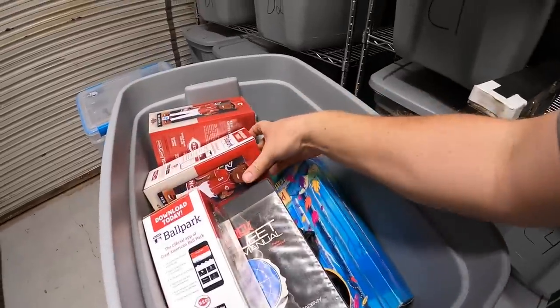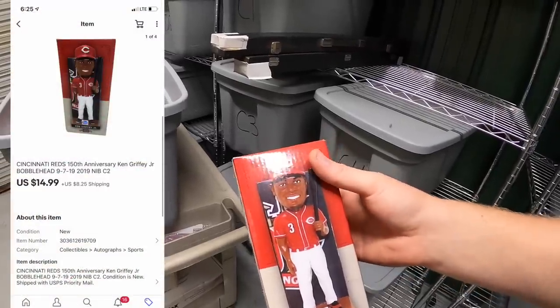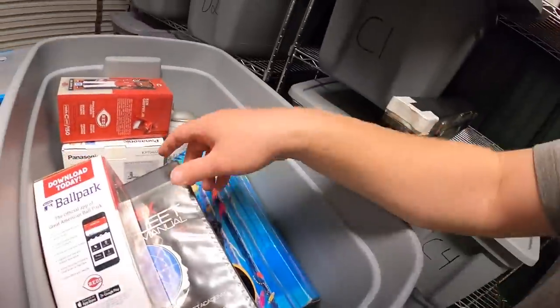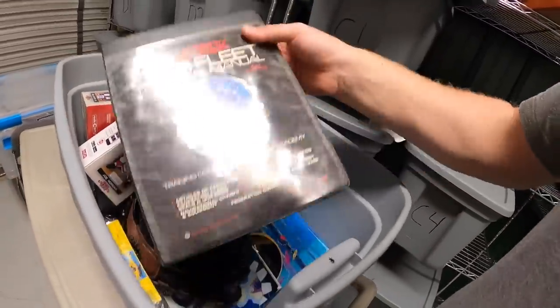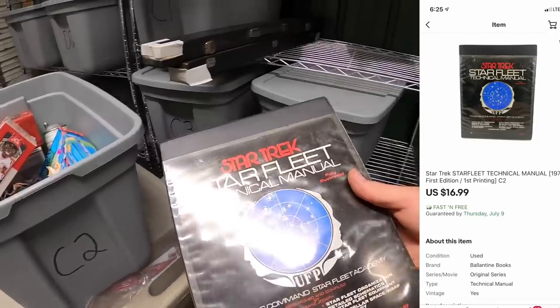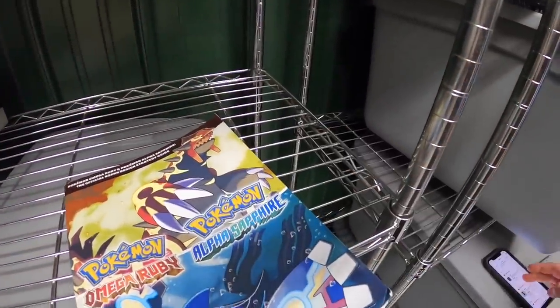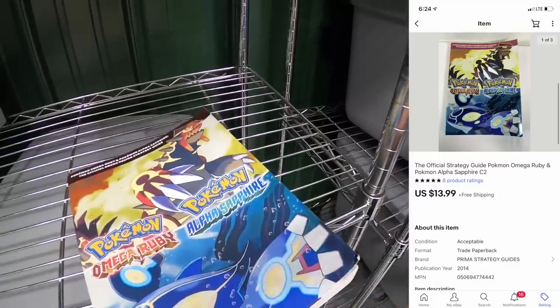Out of my shipping box: a Ken Griffey Jr. bobblehead I picked up yesterday at a garage sale for close to six dollars sold for $14.99 plus shipping, going out to a viewer named Paul — a Reds fan. Also a Star Trek Starfleet manual from the same sale — paid a dollar, sold for $16.99 free shipping to viewer Peter. And a Pokémon game manual — paid a dollar, sold for $13.99 free shipping. I do well with those manuals.